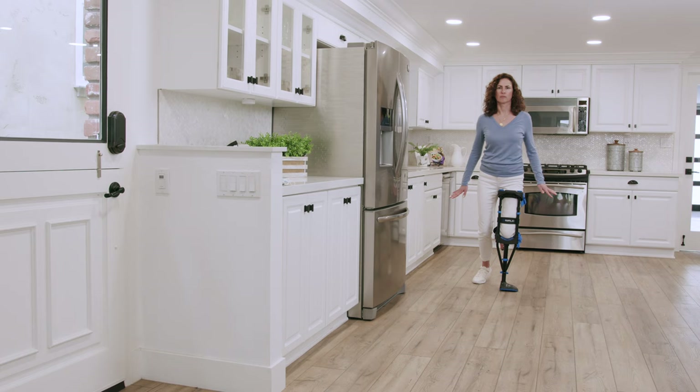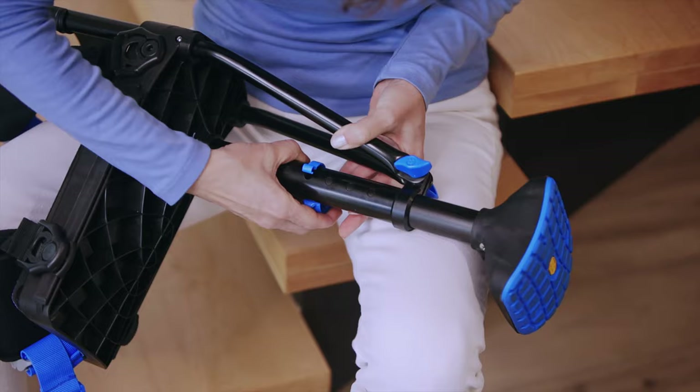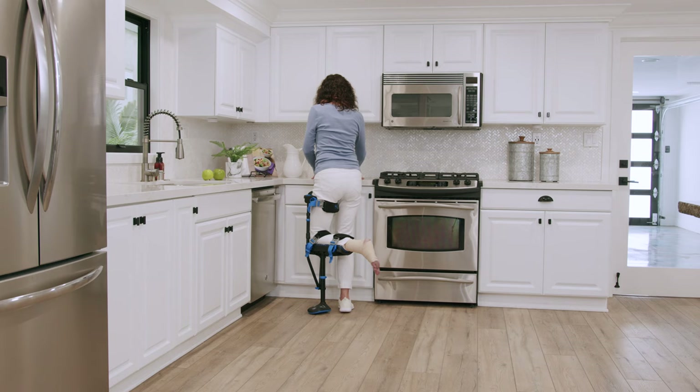As soon as you're feeling confident, let go of the handle and let your arms swing naturally. When you're walking fluidly, restore the lower height adjustment to give you equal leg length. The crutch should immediately feel more efficient now that your legs have equal length. If you're feeling fatigue in your good leg, glutes, or lower back, that's normal and will resolve as you adapt. Give it some time.